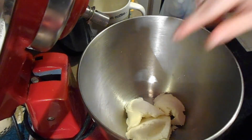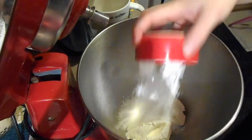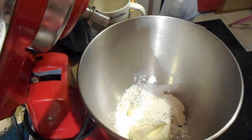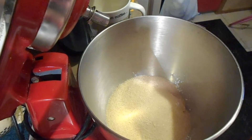So we have a cup of ricotta. To that we are adding a half a cup of powdered sugar, a cup of regular sugar, and two thirds cup of heavy cream.